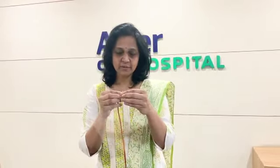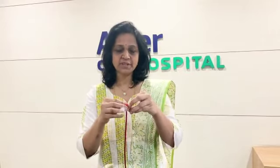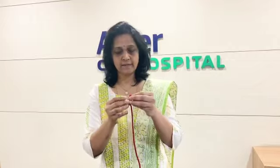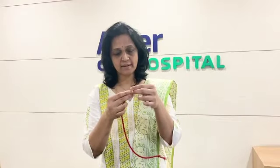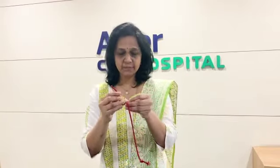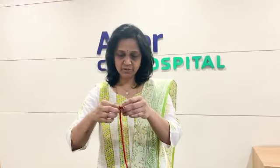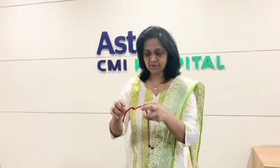Then thread this through — pass the thread inside the hole. Use a simple knot, right here, and then on the other side as well. The length is variable. You can adjust the length according to the baby's size. You can use it for little younger children as well, who are refusing to wear a mask.